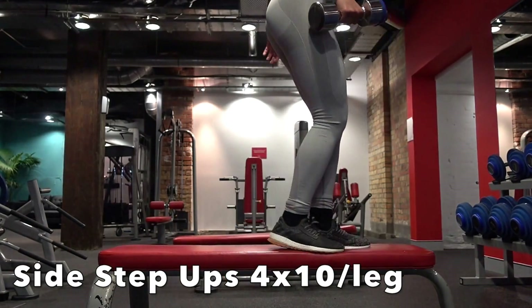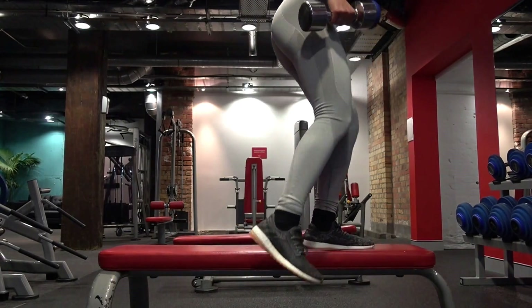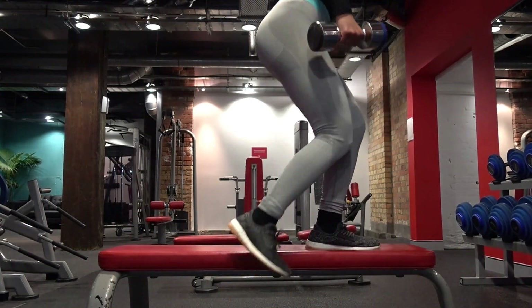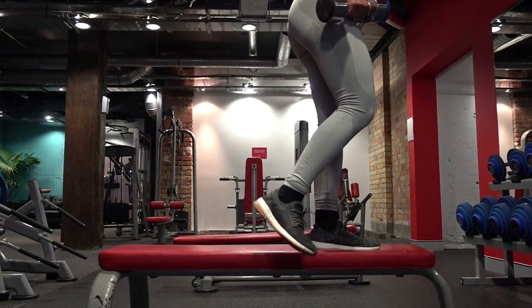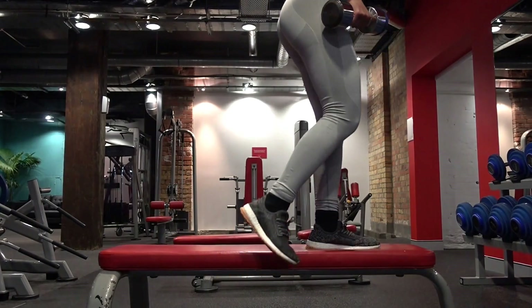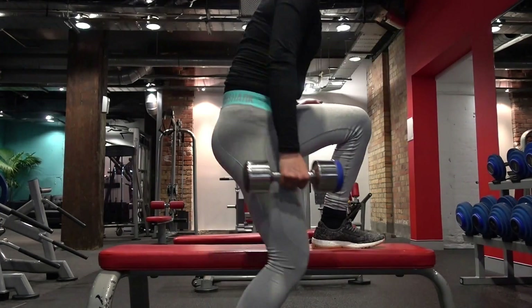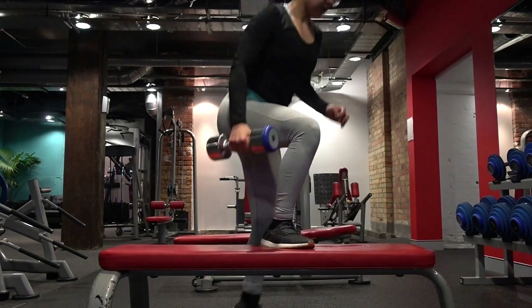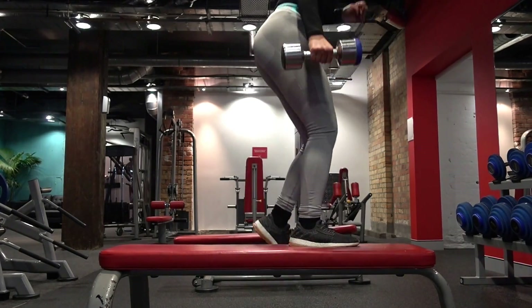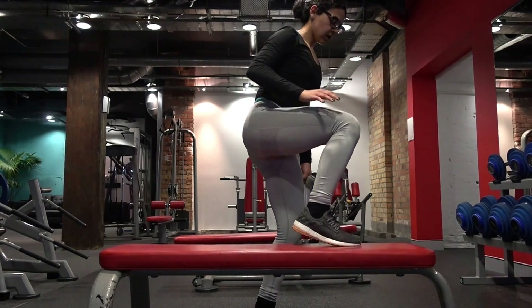The second superset is side step ups — I'm not sure if that's the actual name but we're going with it. Push through your heel; I'm only holding one dumbbell because my balance on these is pretty poor. I did 10 on each leg. You can see in the clip that my toes go up slightly — that's intentional to ensure I'm driving through my heel. It also helps me stand up straighter. This is the cardio move for this superset.